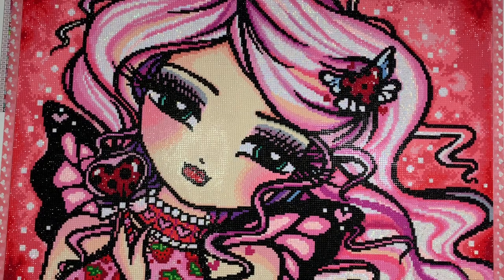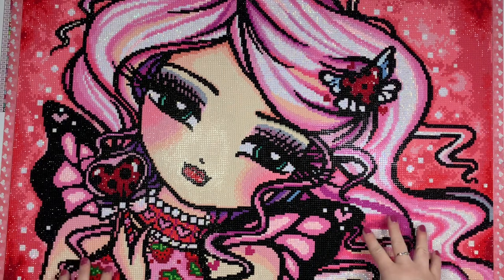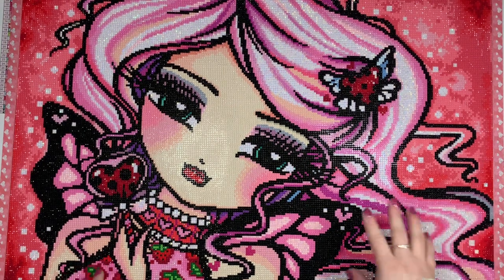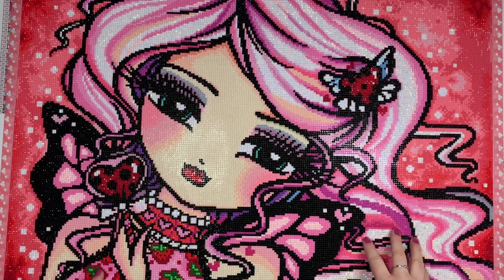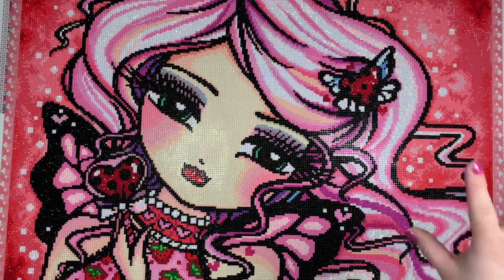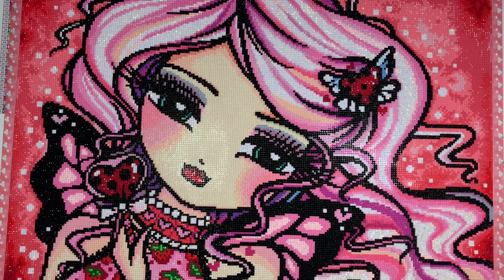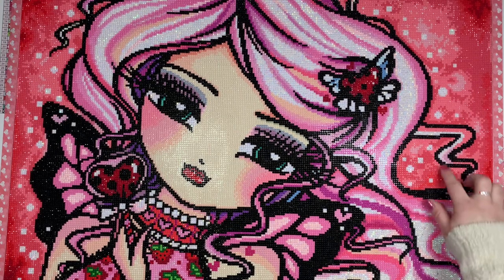I completed this kit in February. It was my last kit of the month and it's one that I had been really looking forward to working on, pretty much because of the color palette. There are so many fun shades of pink in this kit. I was just like, I need to work on this in February — it's perfect. So many ABs, so sparkly, all the pink colors.